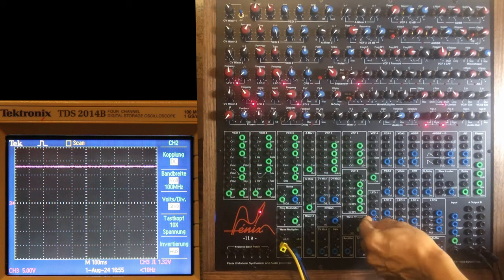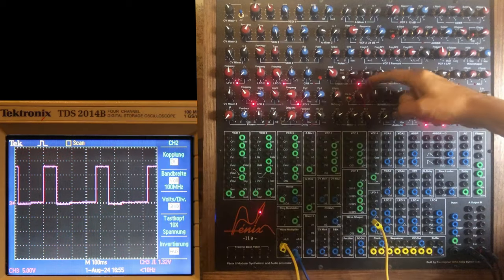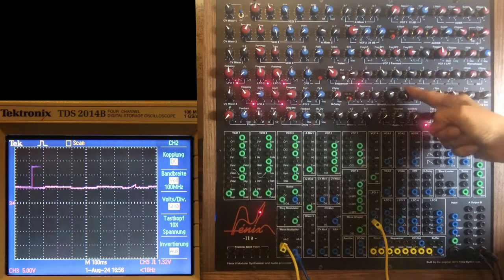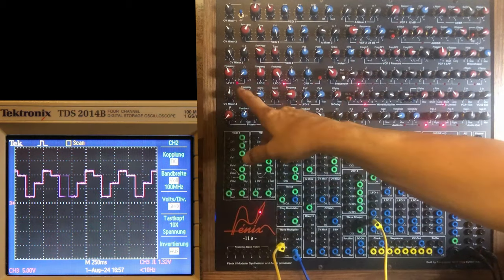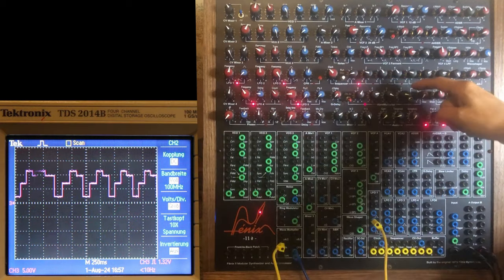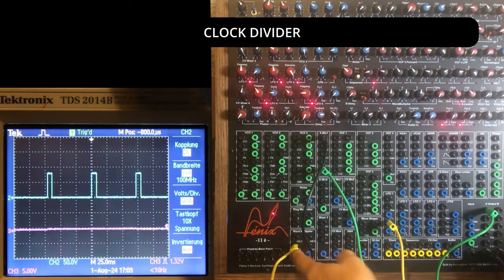So if the clock is really a clock and not just a pulse I'm sending in — we see what it does when nothing is plugged into it. Just the clock going into it, so it's clocking it, but at the input I have no signal. What it does is: A, C, B, D — it's a four-step sequencer with clock divisions.